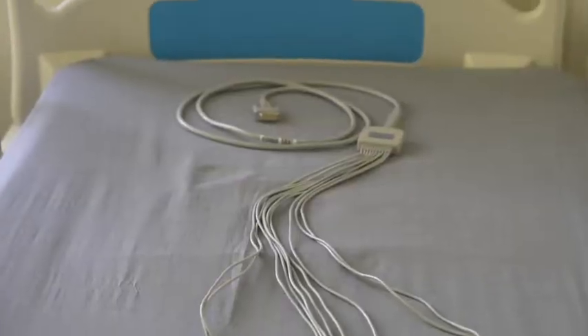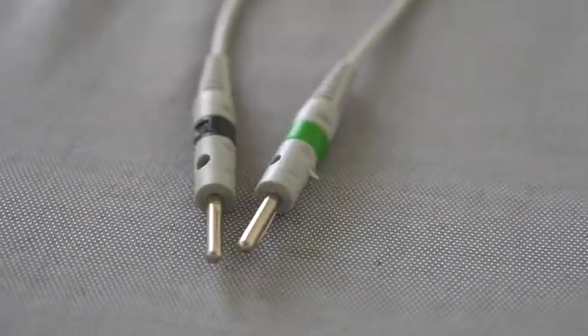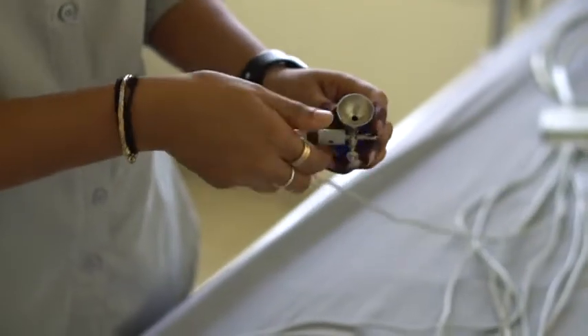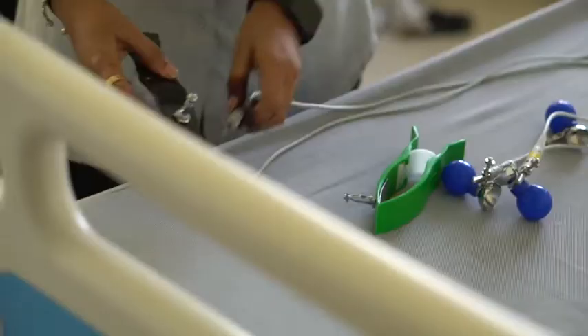Prepare the cable for use by attaching the cable management holders included in the kit. This will lead to less tangling. Then attach the 6 chest bulbs to the wires denoted by V1, V2 until V6.